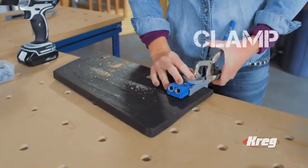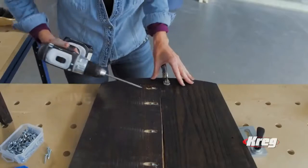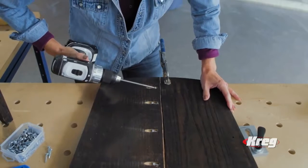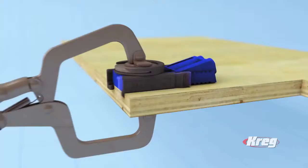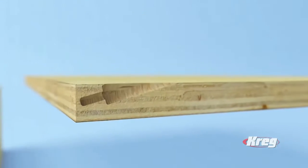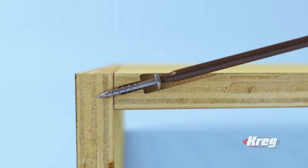First, clamp down the jig with any clamp. Then drill a quick series of pocket holes at the perfect angle, and finally drive Kreg's self-tapping screws to pull the two parts together. It's just that simple. With the Kreg jig, you drive hidden pocket holes that provide perfect alignment every time. You'll get ultra-strong joints with no exposed fasteners and no messy glue.